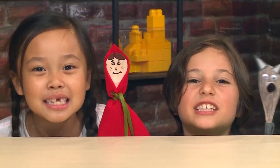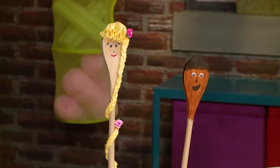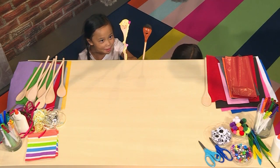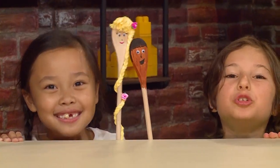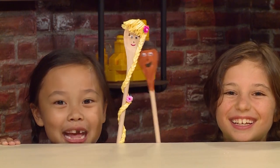How to make wooden spoon puppets! Yo Rapunzel, let down your hair! No way! I'm busy making puppets! We made wooden spoon puppets, and we'll show you how to make one so you can play too!